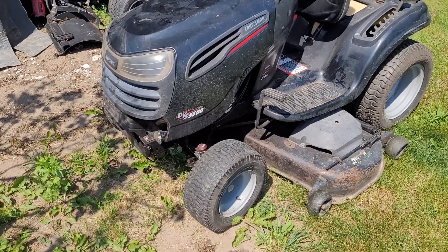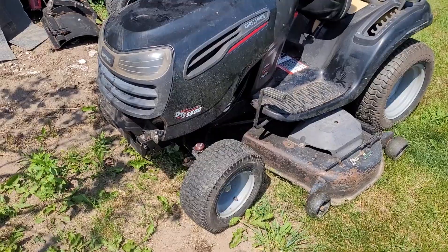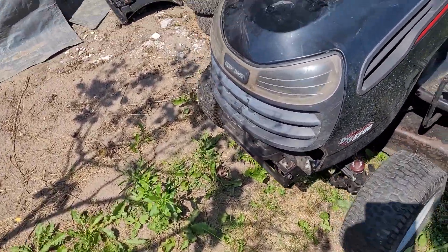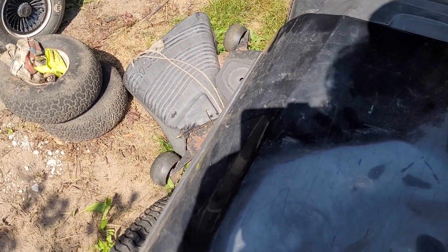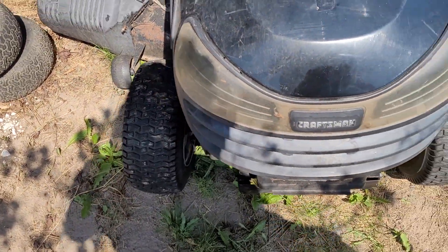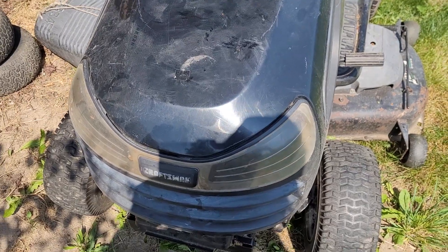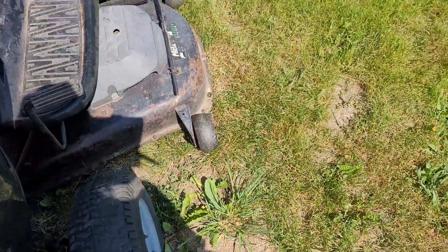I think if I was to fix the front axle, it'd actually be pretty good. As you can see, the wheel is not straight and we've got toe-out on both sides. It's worse on the right side of the machine when you're sitting on it than it is on the left, and that's most likely why this tire is just worn right down.